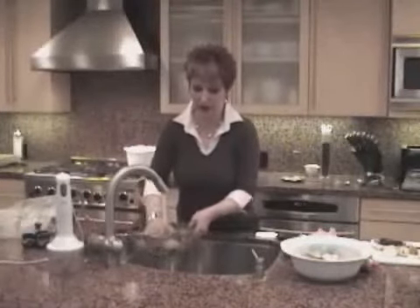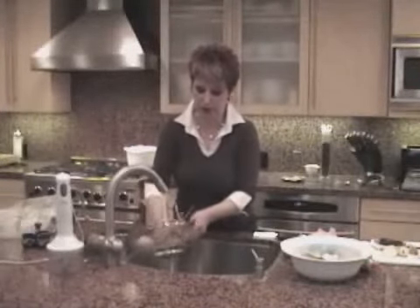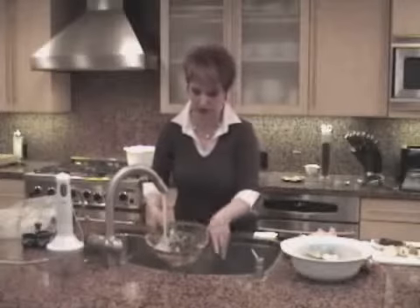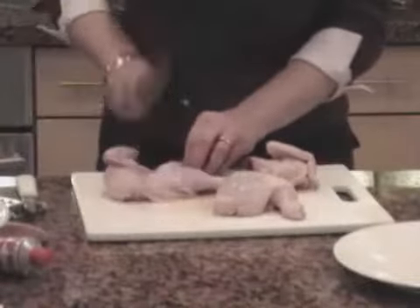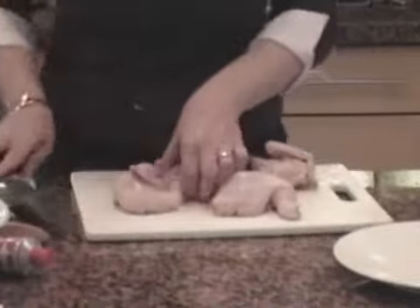We have to wash the veggies, because you don't want to put the sand or the dirt in your soup. If you start with a little quail, I already washed them. Of course, if you're cooking for your husband or kids, you just do it before.